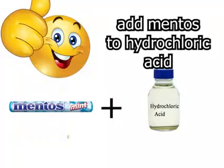Thanks for watching. For bonus fun, add your balls to hydrochloric acid.